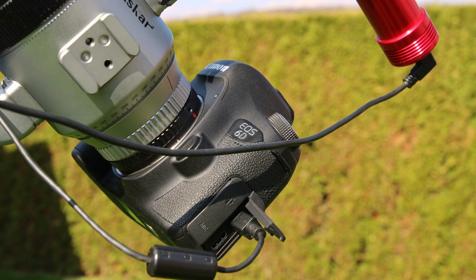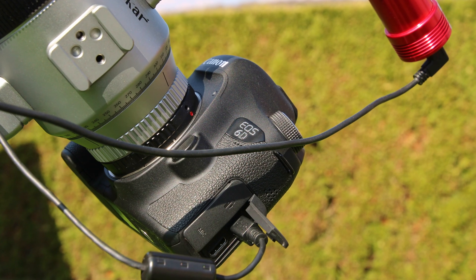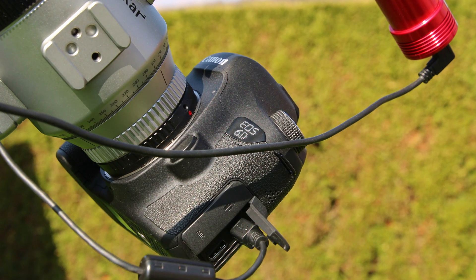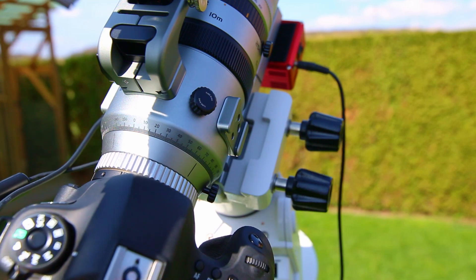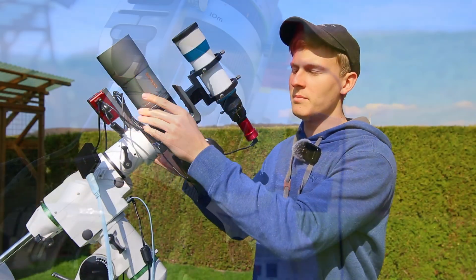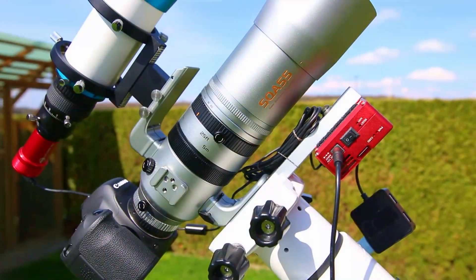Furthermore, you can remove the dew shield of this telescope, making it even smaller, which is perfect for astrophotography trips. You can also remove the plate on which the telescope is mounted, which makes it very portable. And as you can see, when removing the guidescope mount, the dew shield, and the plate, it's very small and a perfect telescope for astrophotography trips.